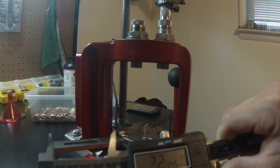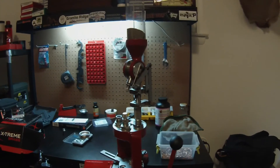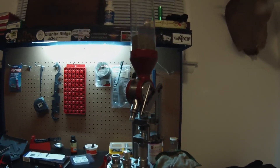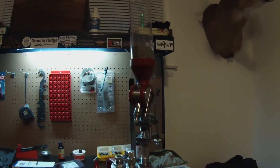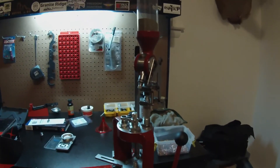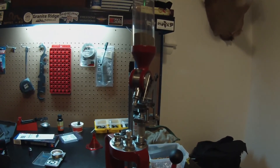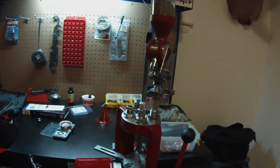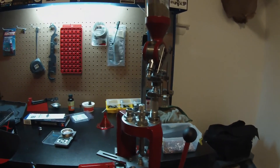I'm going to make sure this is within allowed specs, which it should be because nothing's changed. A little on the long side — 2.2345. I've been going right around 2.230. So that's going to wrap it up with my quick overview of the Hornady Lock and Load AP Press. I'm really loving it so far, having very few issues with it. I'll be doing another follow-up video when I get some more add-ons. I've loaded about 200 to 300 rounds through it so far, so I have a good understanding of how it works, and I'll do another video after I put more rounds through it, along with any gripes or accomplishments.